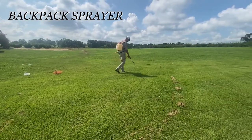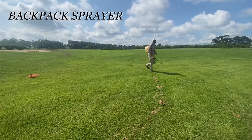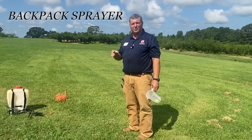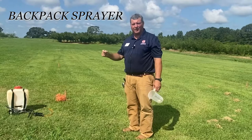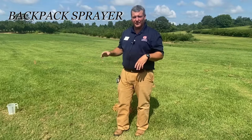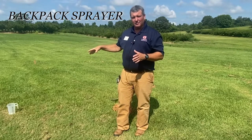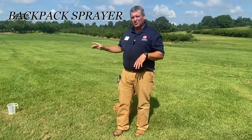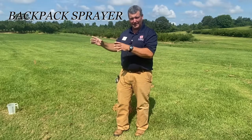Then we're going to collect spray for that amount of time. Every how many ounces of water we collect in that amount of time is how many gallons we're putting out per acre — that's all we're trying to figure out. It took a minute and 10 seconds to cover this 340 square feet with the backpack sprayer, so now we're going to collect water into a measuring cup for a minute and 10 seconds. Every how many ounces we collect is how many gallons of water per acre this backpack was applying.